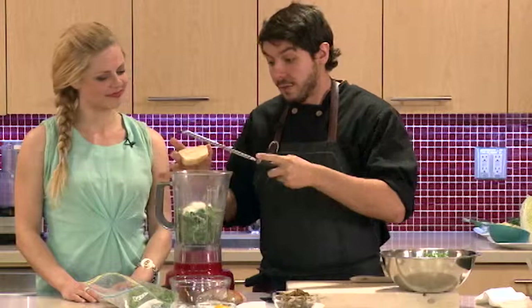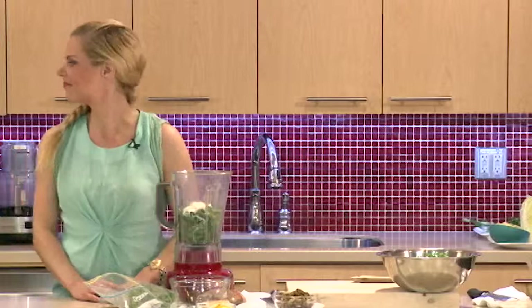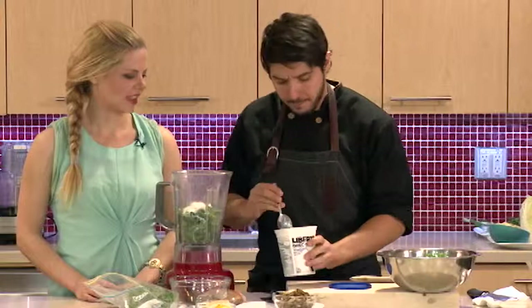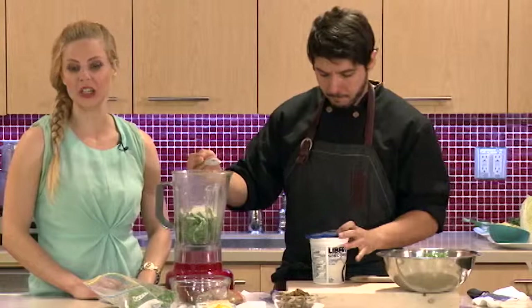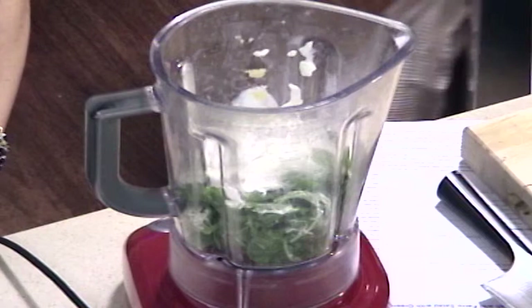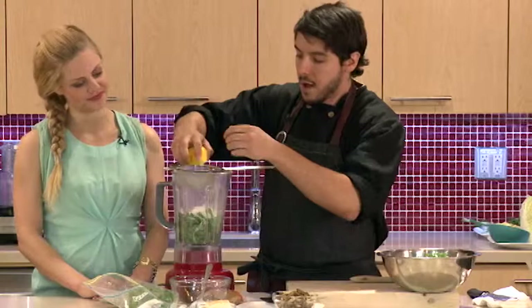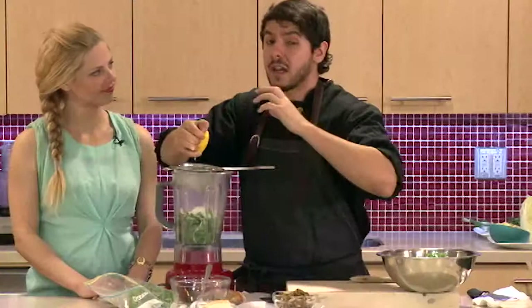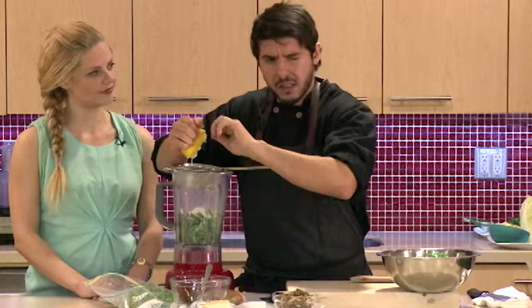Now we're going to add some yogurt — just plain Greek yogurt. You can play with the fat levels a little bit. We're using zero percent here, so if you're looking for a lighter dressing, you have a bit of cheese for flavor and some fat there, so use the zero percent yogurt. Or if you're looking to increase the calories, go for a higher-fat yogurt to get more calories into each bite. And lemon juice — I'll use a strainer just to catch the seeds. If the acidity is a bit much, you can try lime juice, a little orange or tangerine, or just go for the zest. If you use zest, you may need to add a little liquid to help it blend.